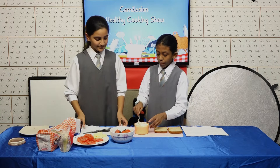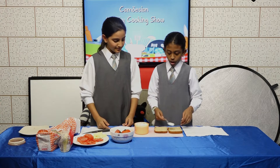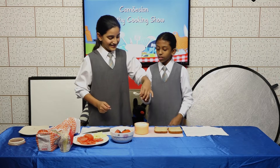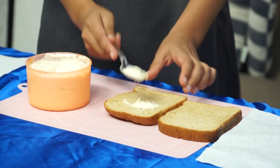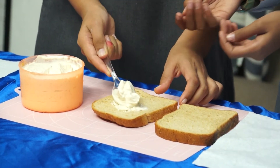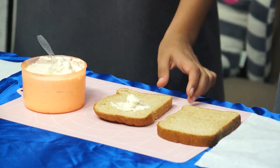Now you can take your mayonnaise and spread it on both pieces of bread. Chef Alicia and Shali will help me do it. You know why we're using mayonnaise? So that the mayonnaise will help stick all the ingredients together.